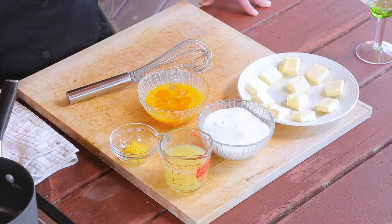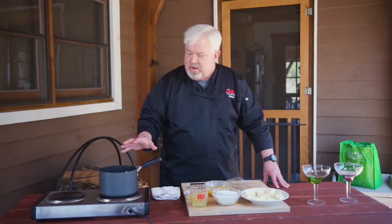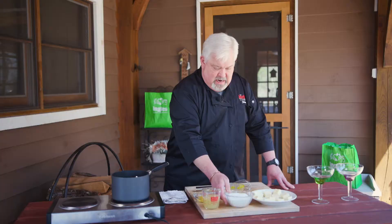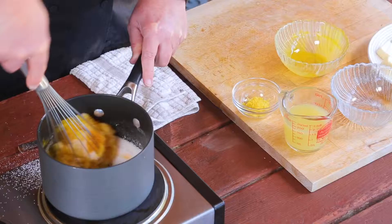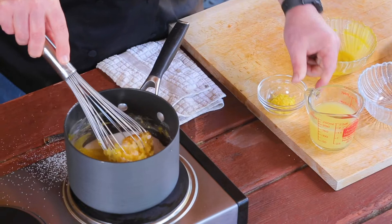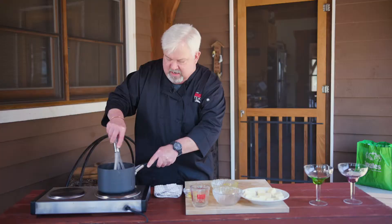First what we're going to do is make what's called the curd. In a nice heavy saucepan, we're going to add the egg yolks — I've already got those prepared — and next we're going to add the sugar. We're going to give that a really nice good whisk, mix it up real good, and then we're going to add our fresh lemon juice and get that all nice and incorporated.